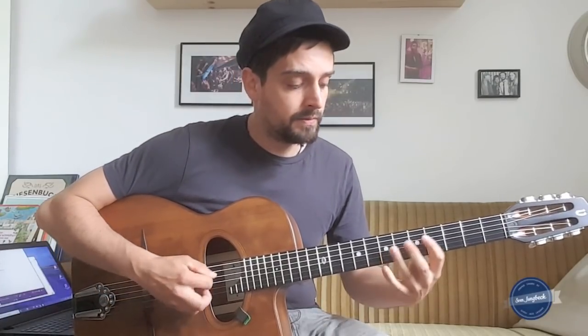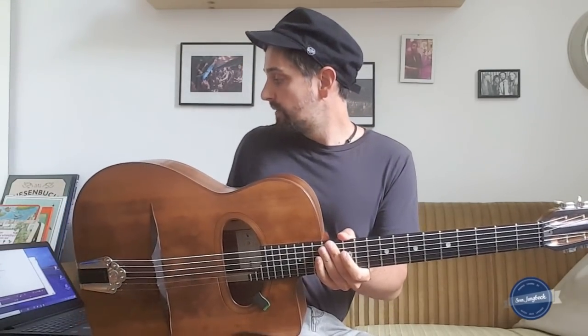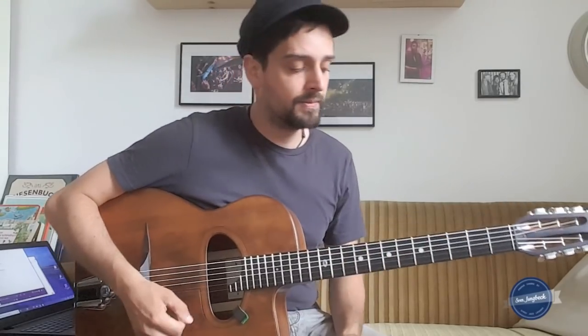Then we go to D dominant 7, trying to find the F sharp. If you do this — playing the C major scale and only trying to hit the thirds — the sound will already be very good. I will demonstrate that in a kind of solo intro here, and then I will start. Here we go.